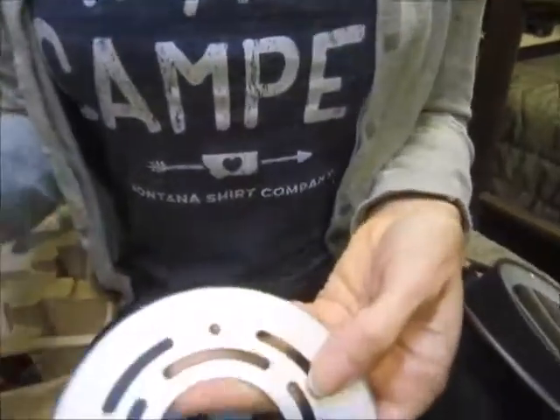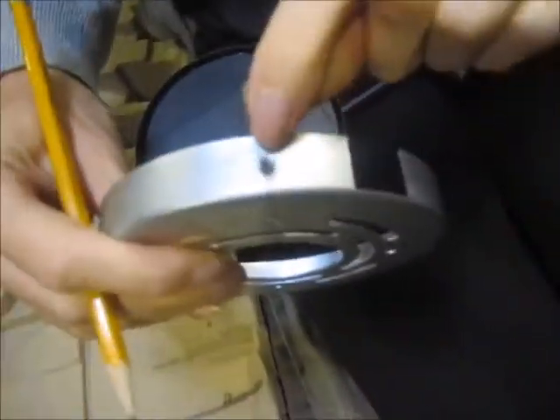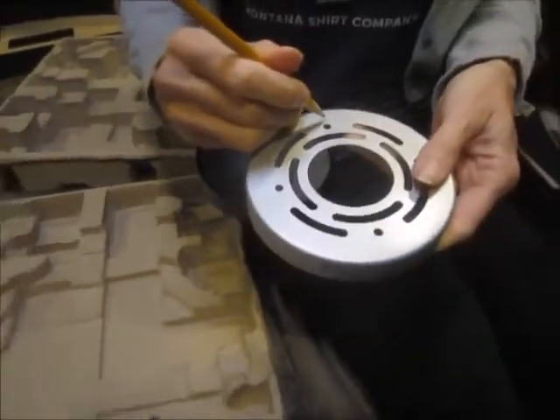I'm marking the bottom — this will be on the bottom — so we can match up our holes for the screws on this thing.